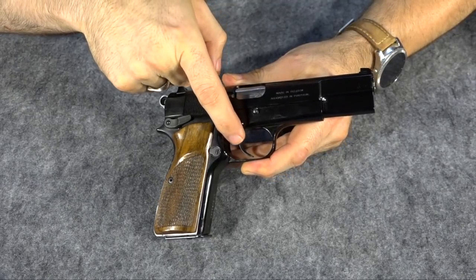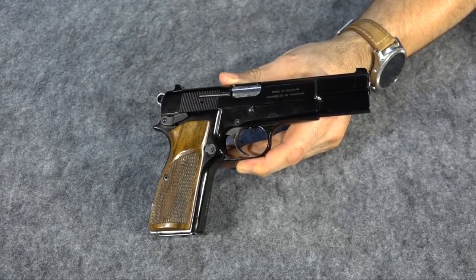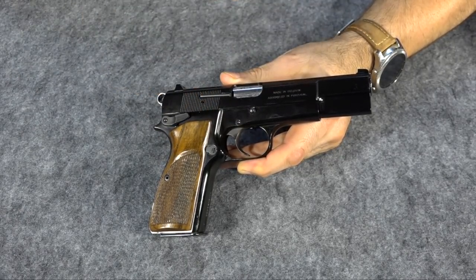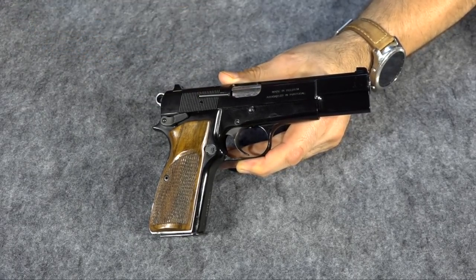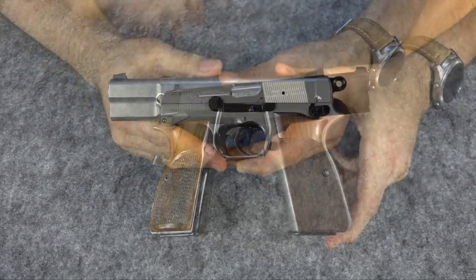On this aftermarket trigger there's no pin — there's not even a place for a pin — because this trigger was made for a gun that already had the magazine disconnect removed, and that's what I prefer. That magazine disconnect really doesn't do anything to make it safer in my mind. If you take good care of your gun and pay attention to what you're doing, it doesn't make it any safer, it just gives it a grittier trigger.